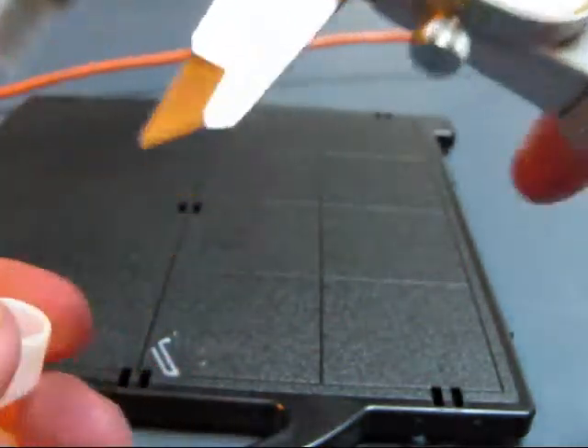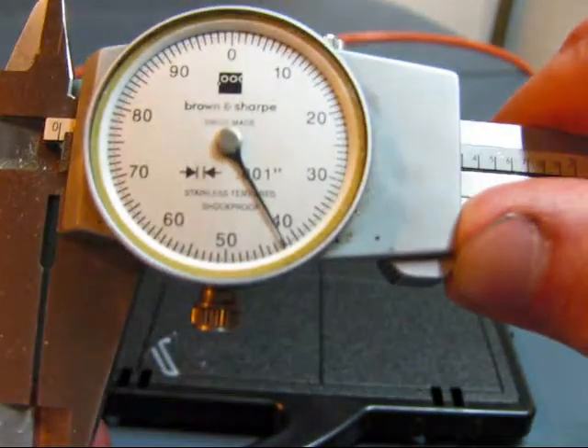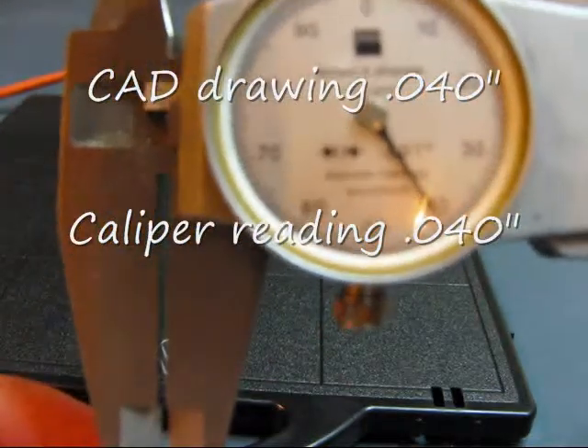The wall thickness should be 40 thousandths. And that's 40 thousandths.